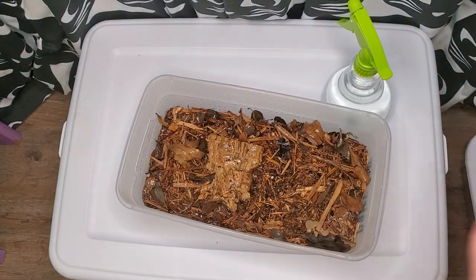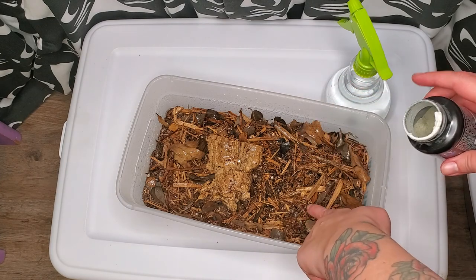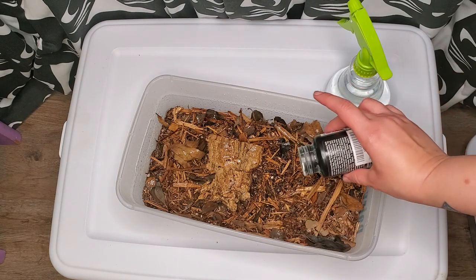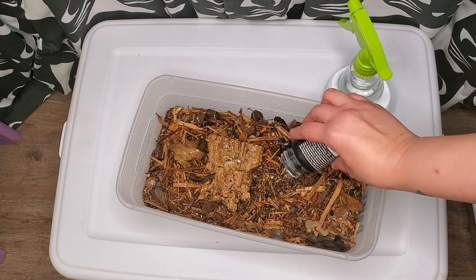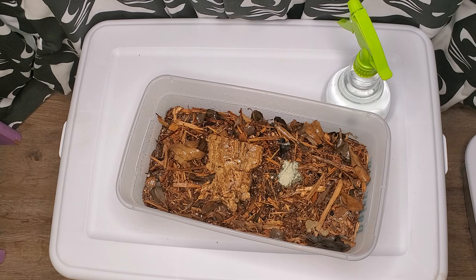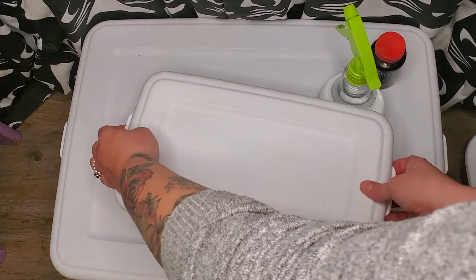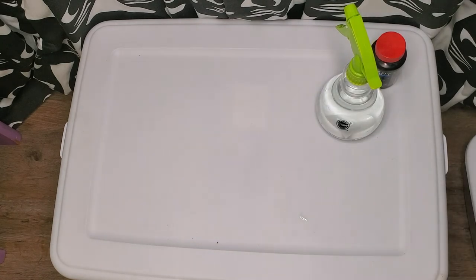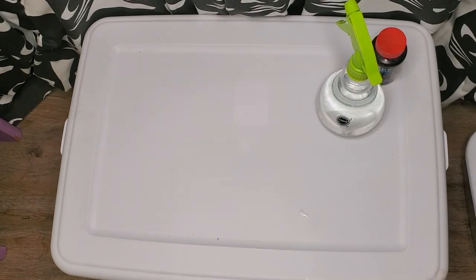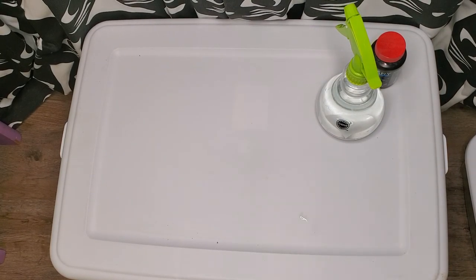These are going to eventually go into the reptile enclosures. We're going to upgrade them and we're moving. So this should be the last video uploaded before I start showing you how I am planning on moving all my animals — maybe a couple more. I'm filming a little bit early.